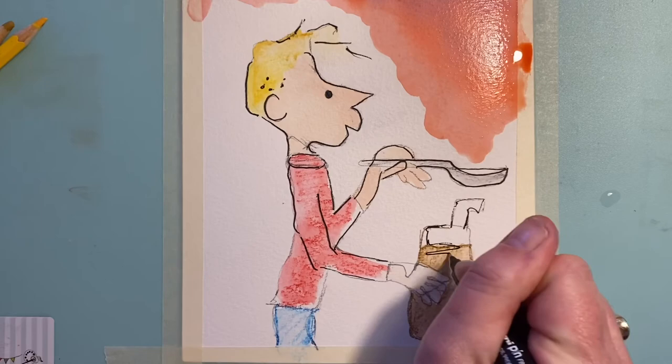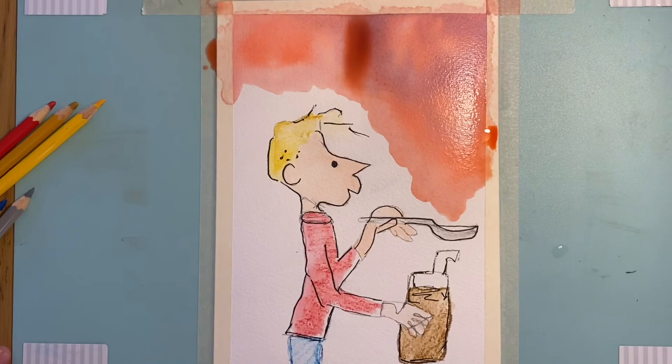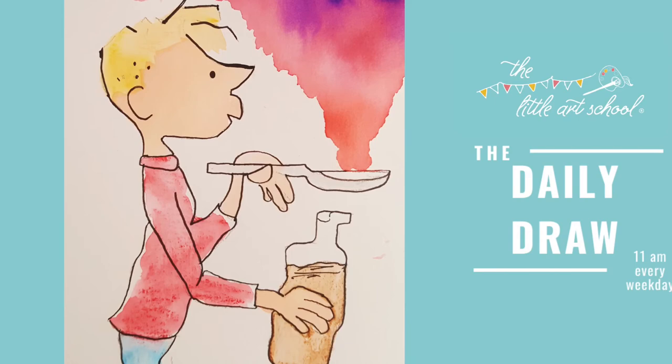Whatever you do, take a picture and send it to us because we would love to see it. I hope you really enjoyed that — Elizabeth and I have had loads of fun with it. Please send us your Georges! If you've got time this afternoon, have a look at the senior version because we've got Matilda, so have a go at that too. Tomorrow it's Draw with Granny, and Elizabeth has got some really beautiful bluebells for you, so we'll see you there.